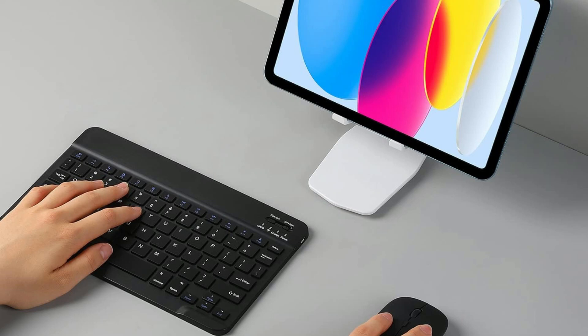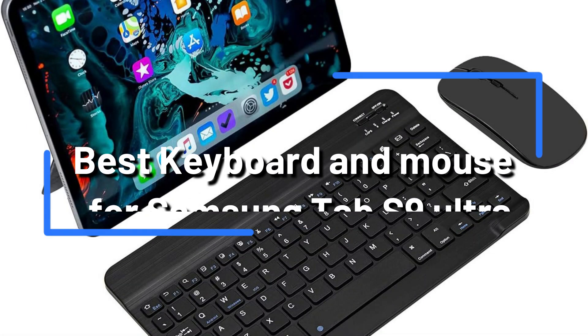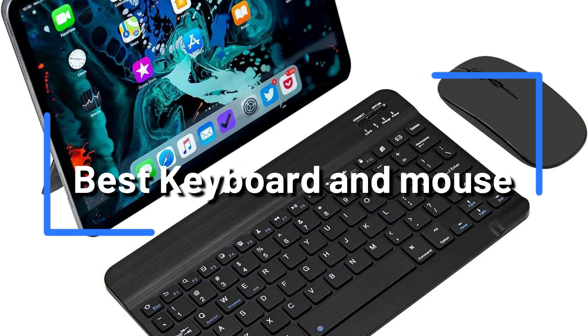For your brand new Samsung Tab S9 Ultra, are you seeking the greatest keyboard and mouse combination? In that case, you are in the right place. We'll look at the best keyboard and mouse sets available for the Samsung Tab S9 Ultra in this video.